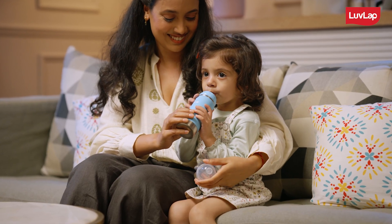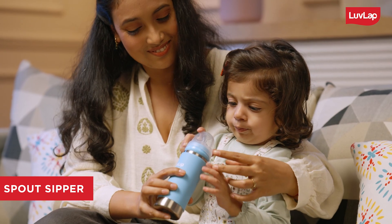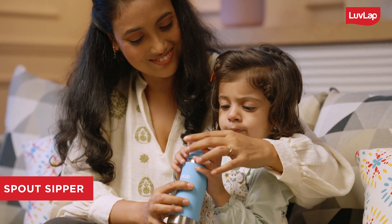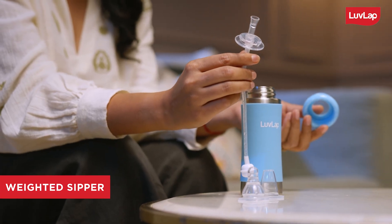When your baby is a little older, you can switch to the sipper with spout. As your child becomes more independent and learning to drink on their own, you can switch to the sipper with weighted straw.